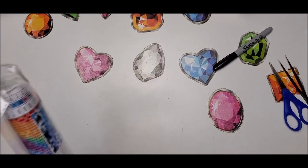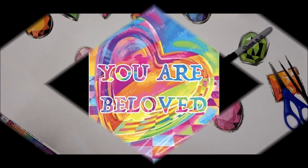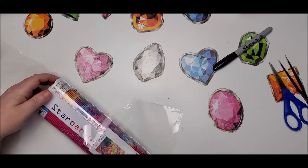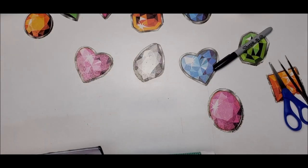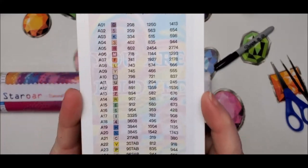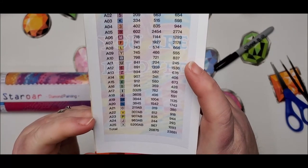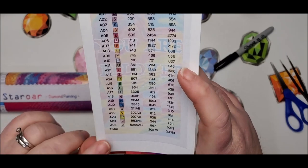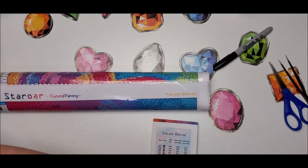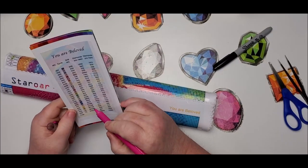For the second one, this one is called You Are Beloved, and this is what it looks like. I am looking forward to all these beautiful colors in this. Here is our sheet — this one has 25 colors. The listing says 23 colors, but there's 25, so maybe a couple were added after the listing was made. This does have ABs in it — five of them.